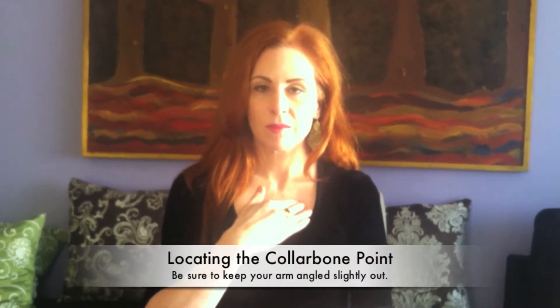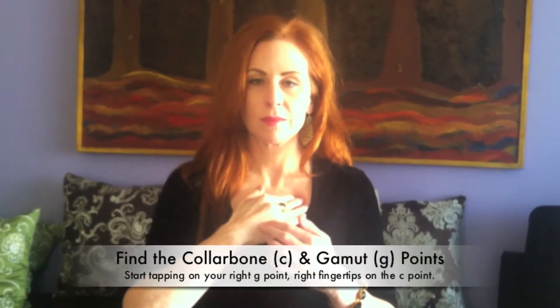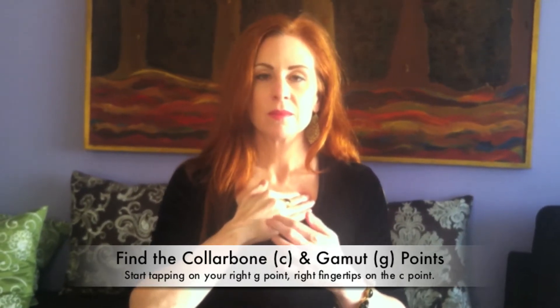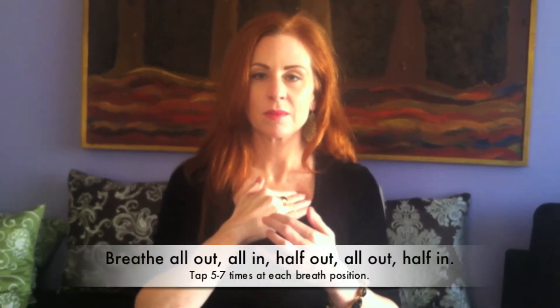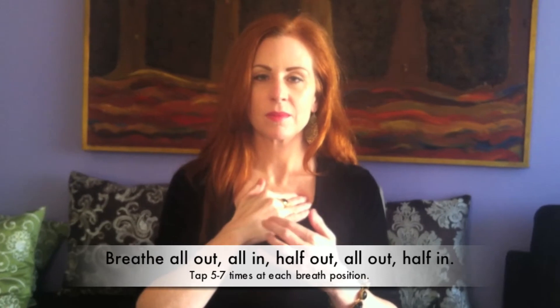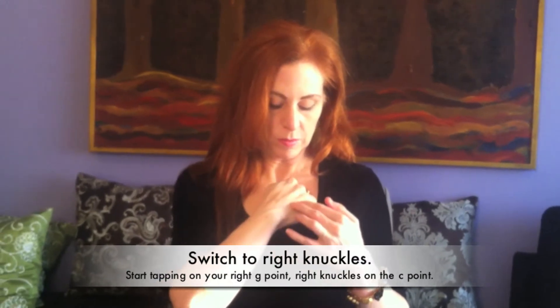Place your right hand fingertips on your left collarbone point. Begin tapping. Breathe all the way out, all the way in, halfway out, all the way out, and halfway in.